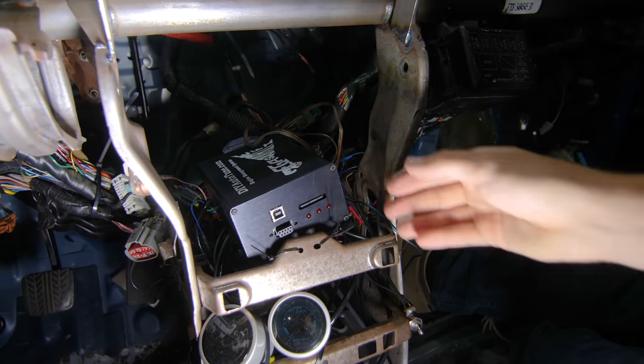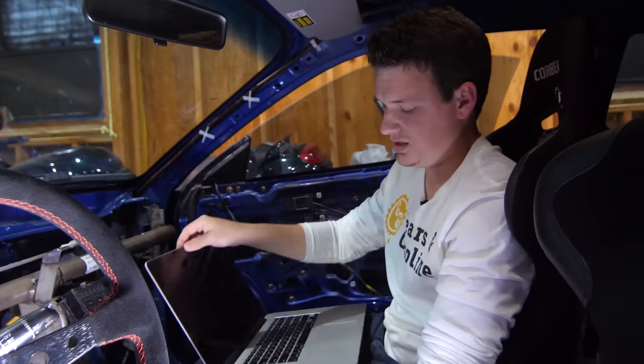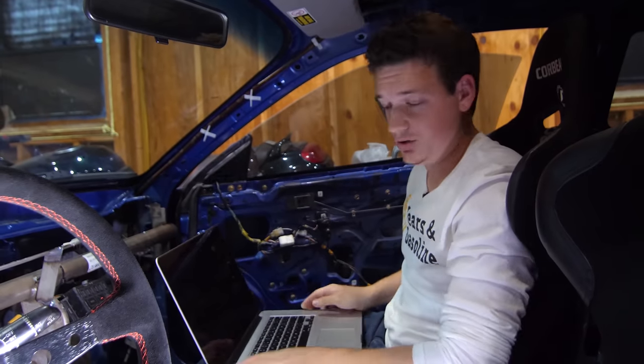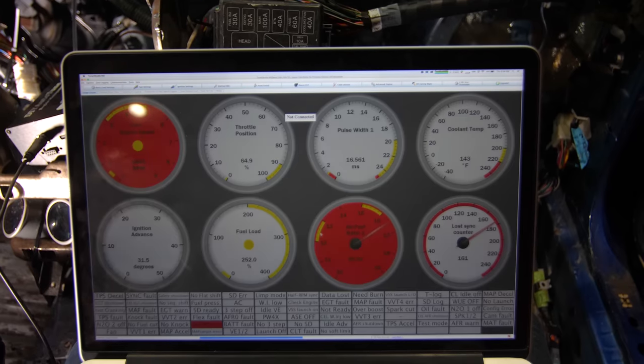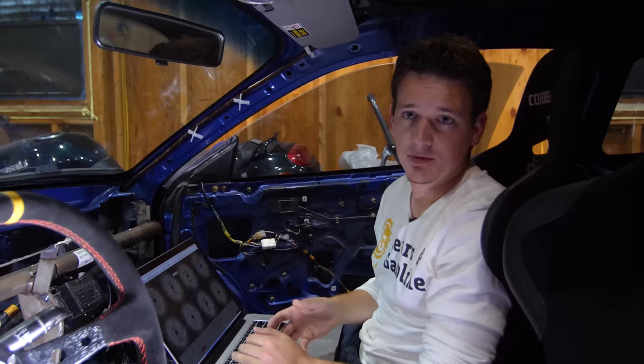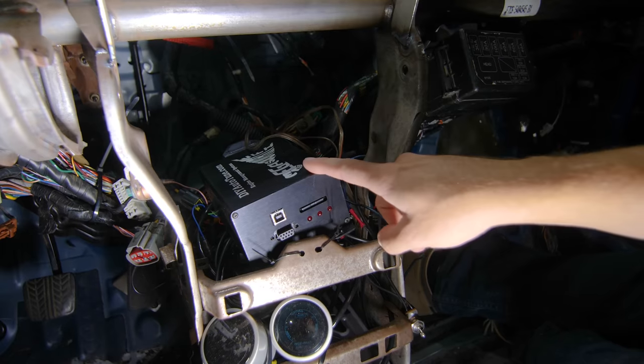I didn't name it, that's just what it's called. This box essentially gets rid of the factory ECU and runs everything instead. I can connect it to my computer via standard USB and make all sorts of adjustments. You can change quite a lot of parameters — more than the factory ECU would allow — including boost by gear, boost by RPM, flat foot shifting, launch control, and sequential fuel injection. That's why I went with the standalone.